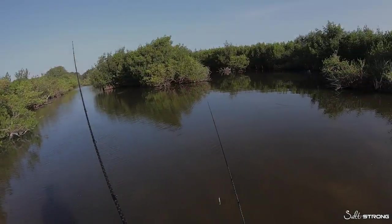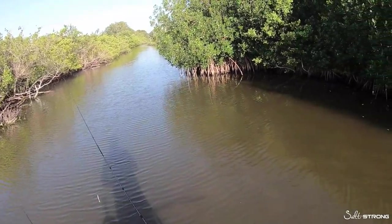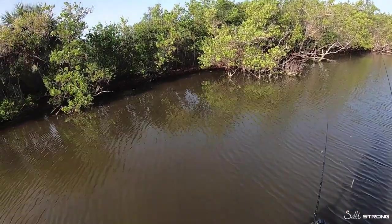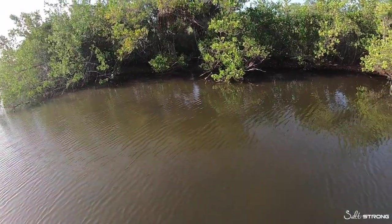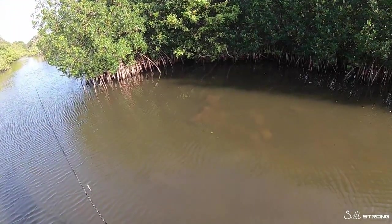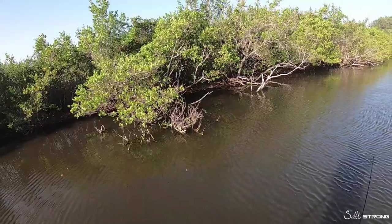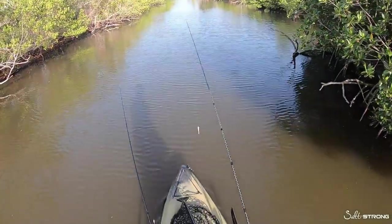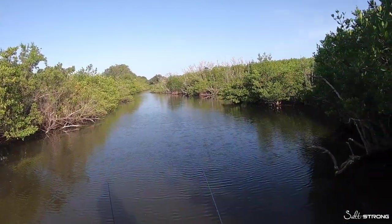As far as retrieving these lures, this is very important because I've found it's the biggest factor that determines whether or not those fish strike. They are never really dialed into one specific type of retrieve all the time. Sometimes they want something slow and steady dragged along the bottom, sometimes slow and steady up top, and sometimes you may have to do a very quick twitchy erratic retrieve to get their attention. You really have to play around with it — don't just use one constant steady retrieve the whole time and get frustrated that they're not biting.